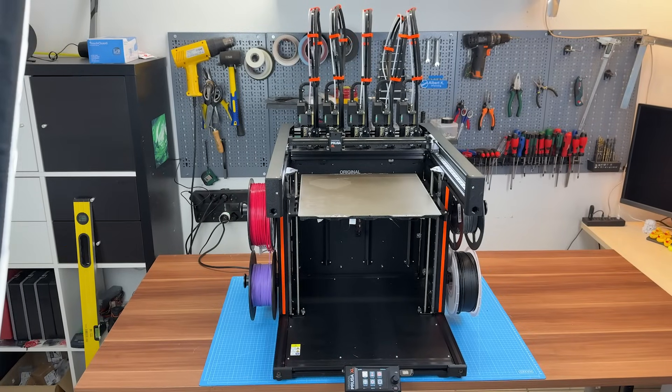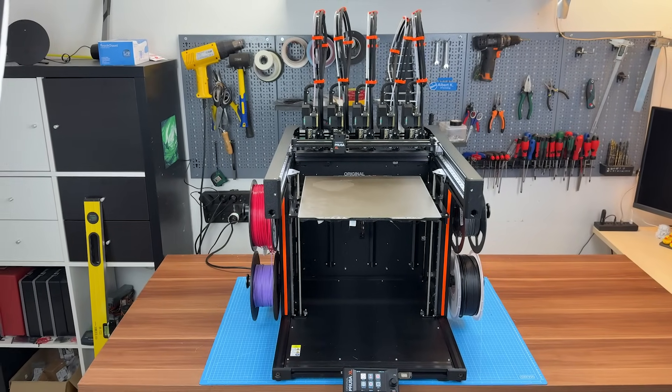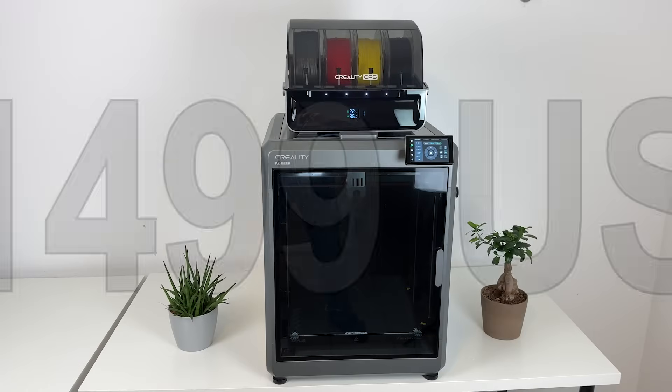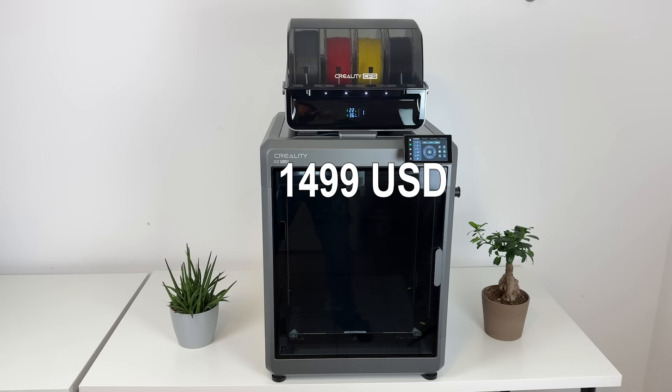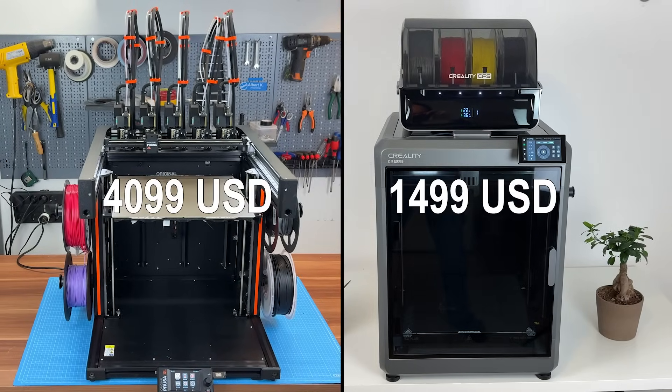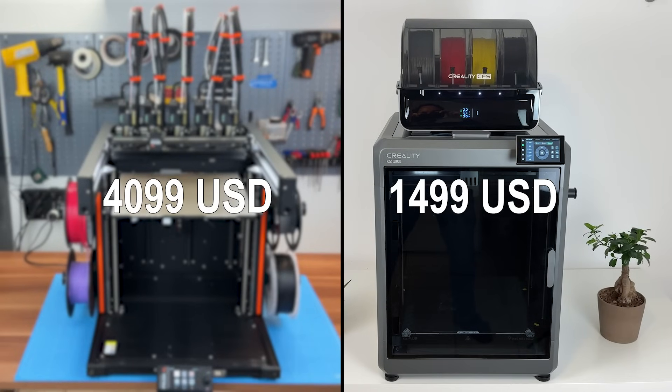Let's talk money. The Prusa XL with five tool heads costs $4,100 ready built. The K2 Plus is $1,500 ready built. That's a $2,600 difference. Can the XL actually justify that price tag?